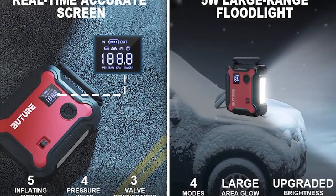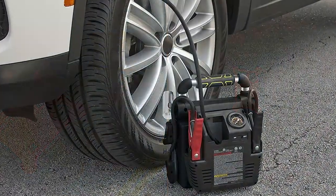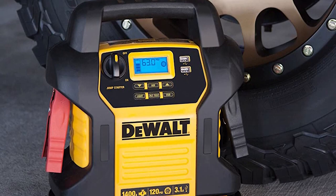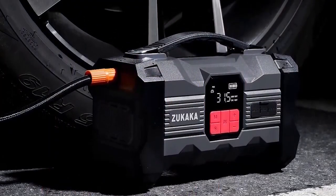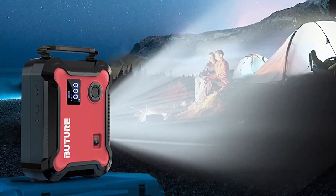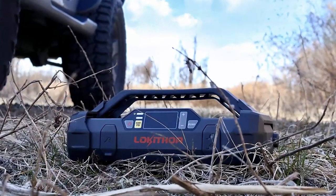Thanks for watching our Top 5 Best Battery Jump Starters with Digital Tire Inflator video. We hope you found it informative and helpful in finding the right jump starter for your needs. Remember, a good jump starter is not only a lifesaver in emergency situations but also a convenient tool for everyday use. So don't wait any longer — invest in a reliable and versatile jump starter today. Please don't hesitate to reach out to us with any questions or comments. Thanks for watching and stay tuned for more great content.